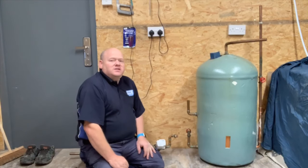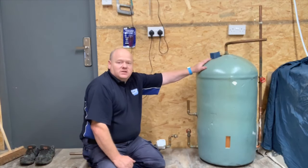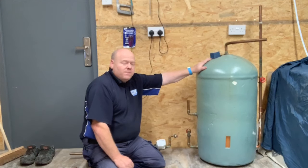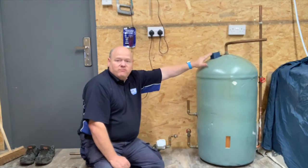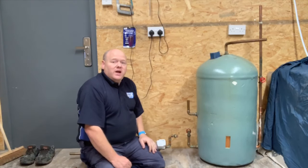My name is Alan Hart and today I'm going to look at how a hot water cylinder works. I've taken this hot water cylinder out on a job a few days ago and I thought I'd try and reconstruct it, put it all back together, or put some of it back together, and explain how it works.